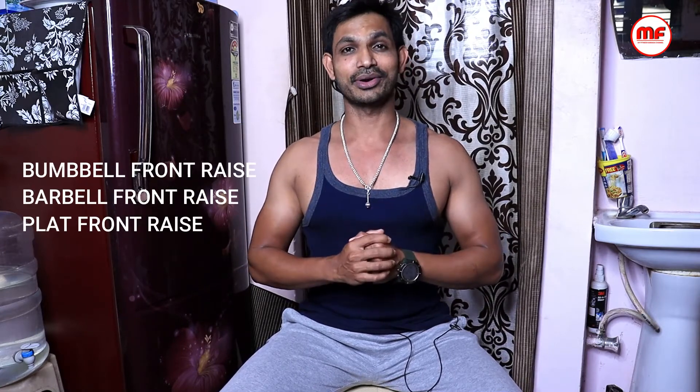I will show you how to train the front deltoid in this video. First, I will show you a dumbbell front raise, a barbell front raise, and a plate front raise — a few exercises in this video.